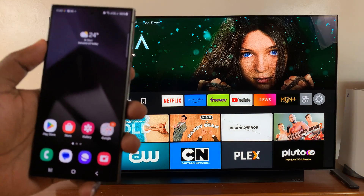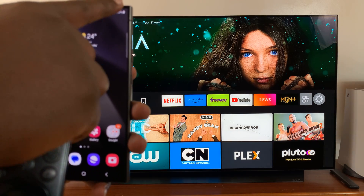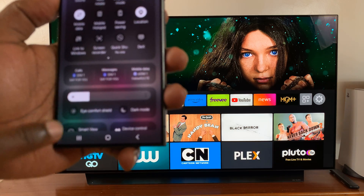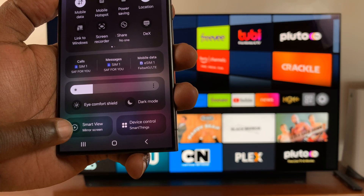Then once you do that, go to your phone, the Galaxy S24, swipe down to the quick settings panel, and then look for this option called Smart View at the bottom.